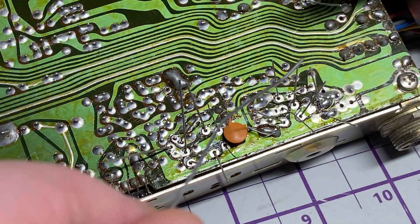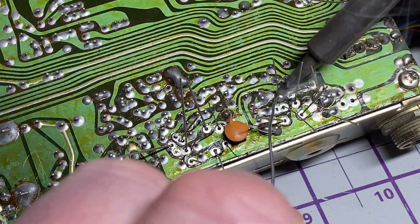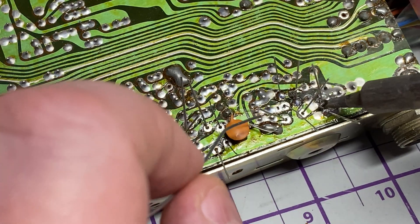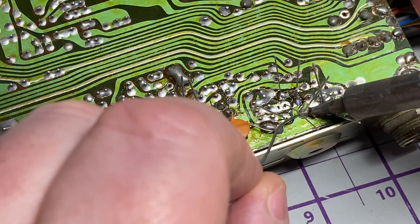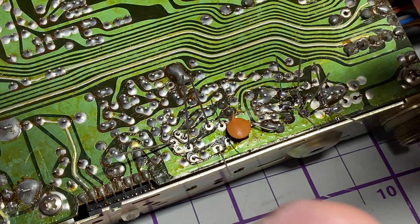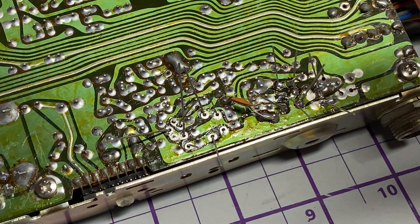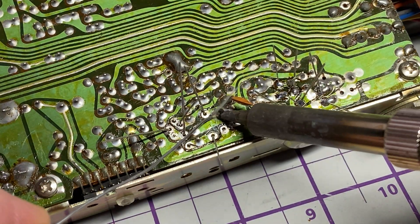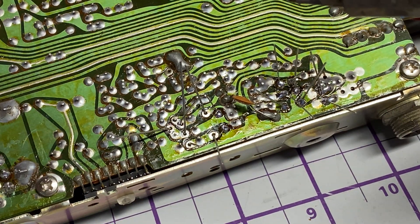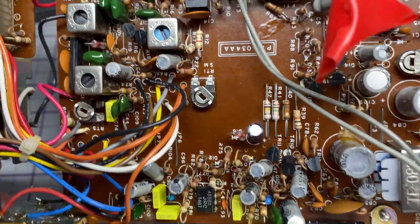If you want to know about this audio mod yourself, go and download the schematic diagram — the information is there. It's not really that hard to do; you just need a few capacitors and so on, and then you change them as per the instructions. We'll get those soldered into place.